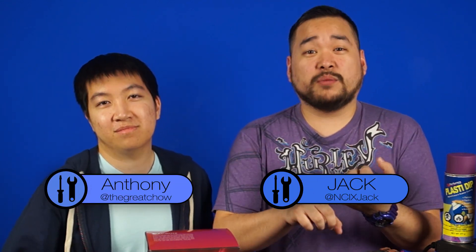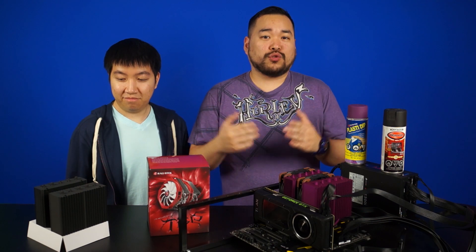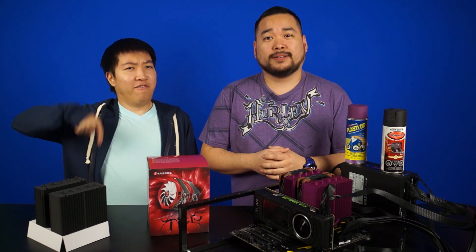NCX Anthony has painted a lot of things while modding computers — cases, motherboards, video cards, and even fans. But one unwritten rule is to never touch the heat sink. After all, trying to modify it will just decrease cooling performance and make it worse, right? Well, he's here to find out the truth. FOR SCIENCE!